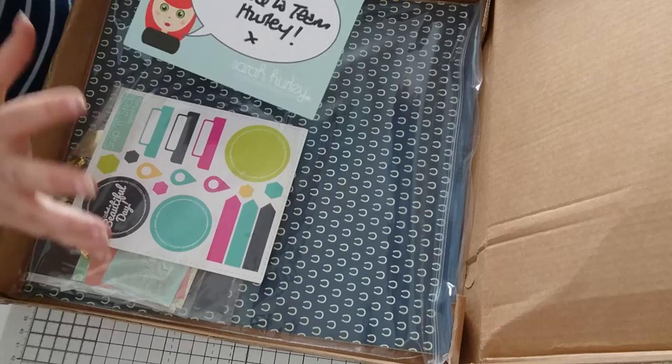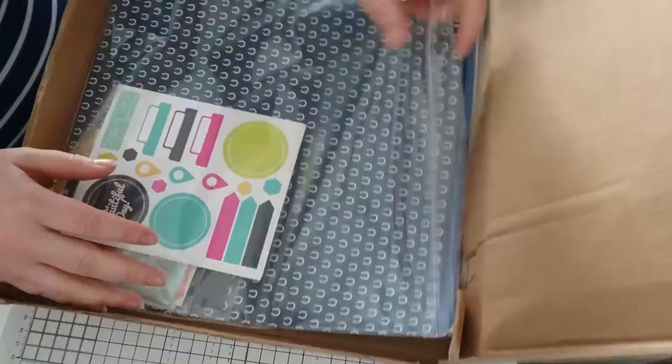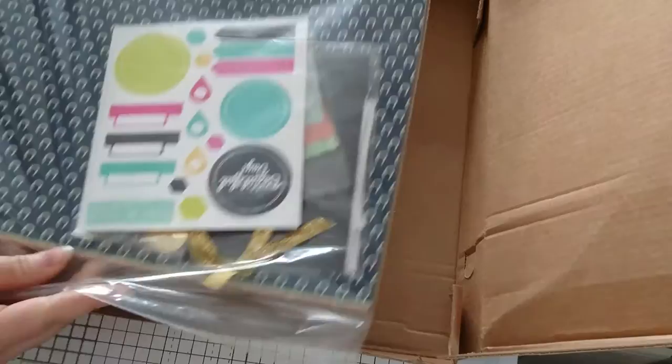She's got an amazing website herself, so do check it out — it's sarahhurley.com. I thought I would share with you just the first box of samples I had of bits and pieces from her range. I received this one this morning and I haven't actually looked properly myself yet, so I don't even know what's going to be in here.